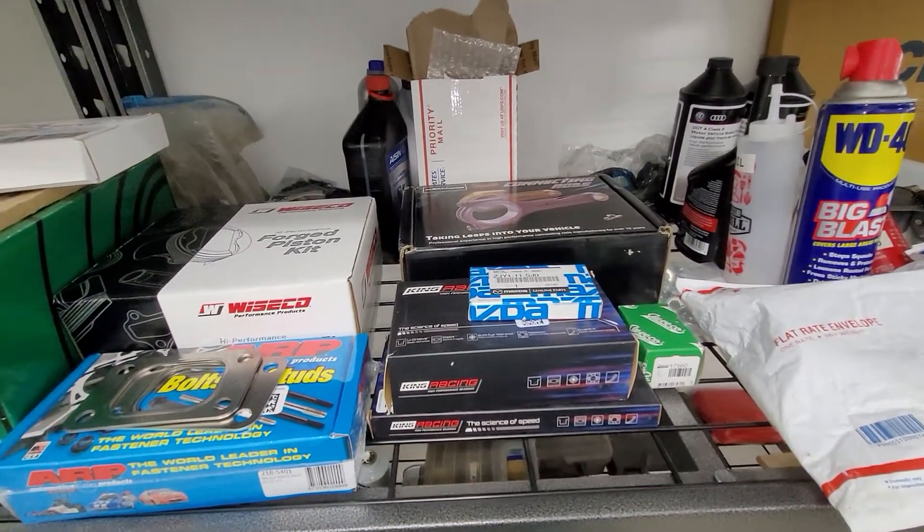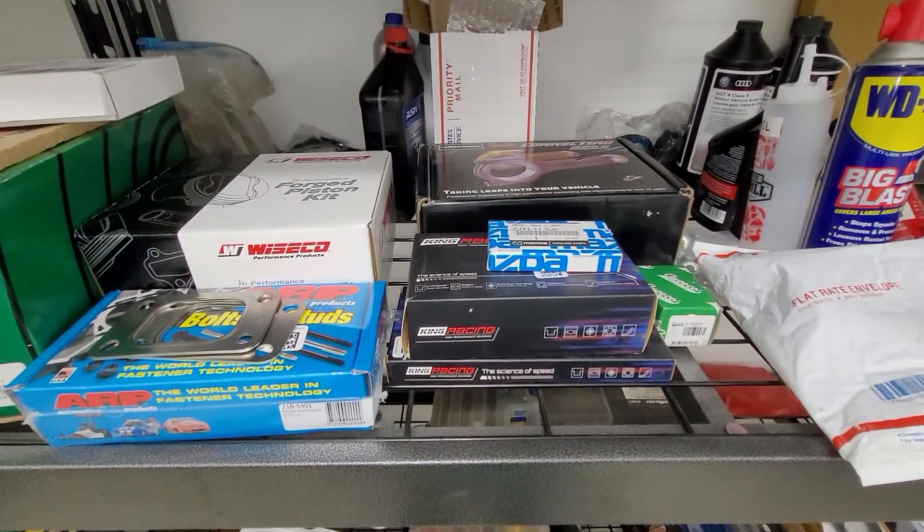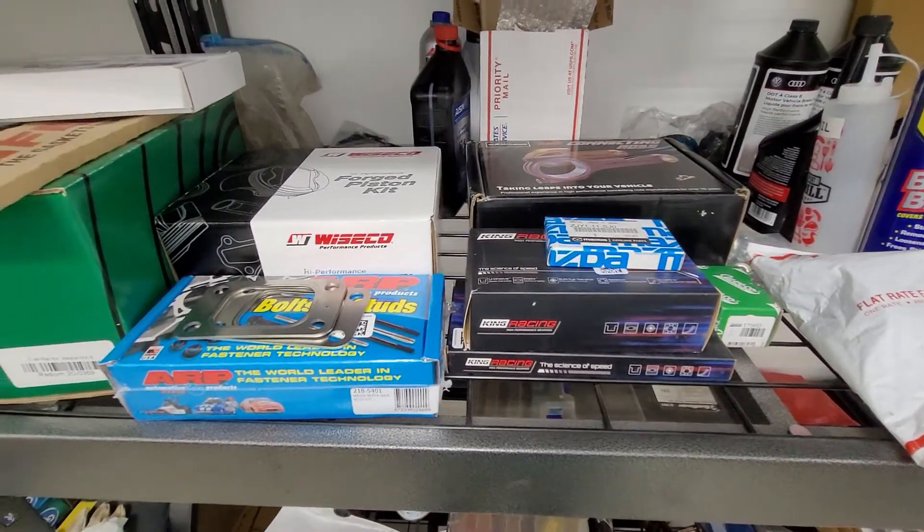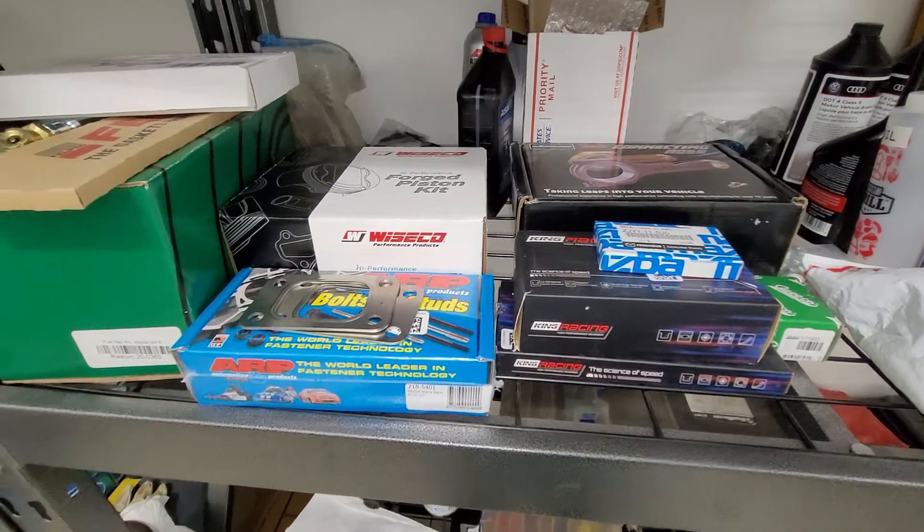Hey guys, welcome back. We are planning a motor build in the future, so we've been collecting parts for actually probably going on a year now.